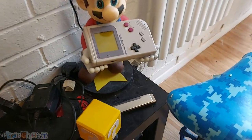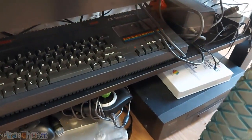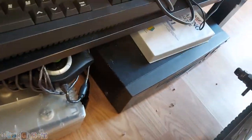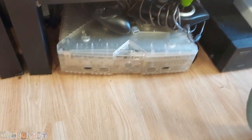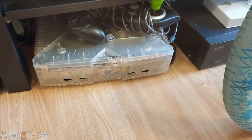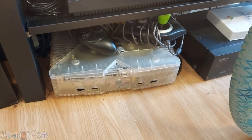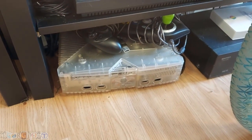I've got my original Game Boy there being held by Mario. Underneath here we've got the ZX Spectrum Plus 2. There's the old VHS player. I've got a Crystal Clear Xbox — I don't use it as an Xbox, I use it as an emulation machine, so that's got pretty much 20,000 ROMs on it.